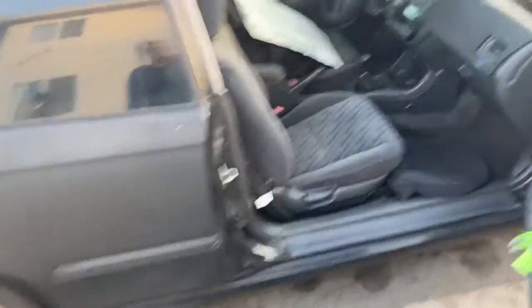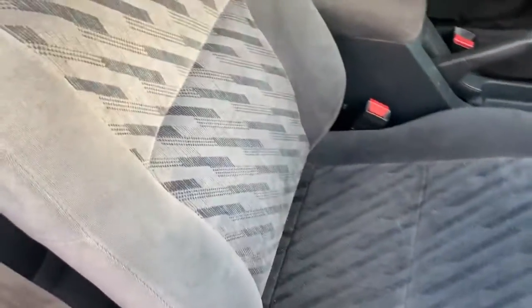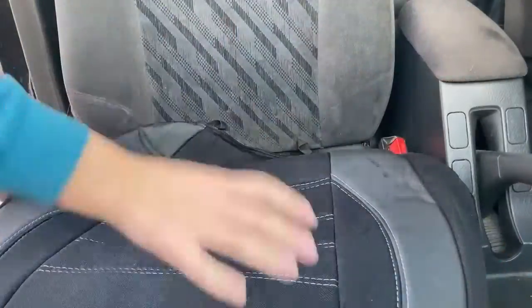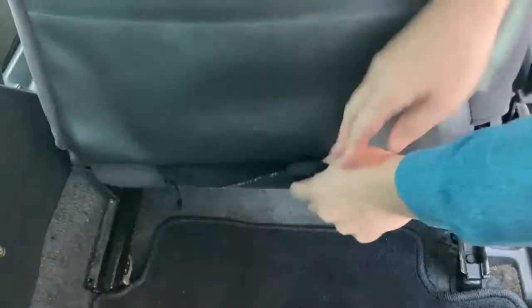We are going to start with the passenger side first because I want to perfect it before doing the driver's side. I've vacuumed and did a spot cleaning on all my seats beforehand. Start by installing the seat cover bottom — alternate stretching it over the seat bottom while also feeding the excess through the back of the seat.